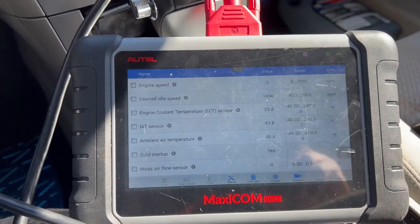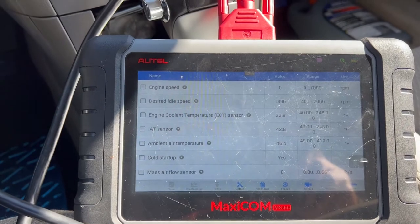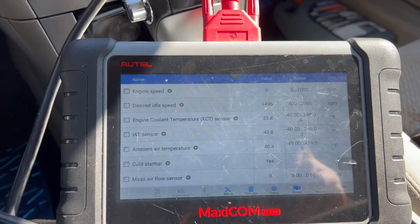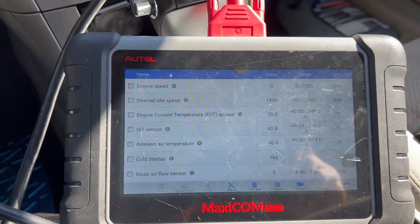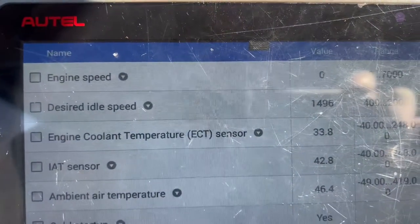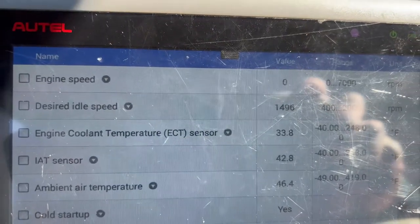We picked this car up last night and it's been sitting since then. It hasn't been started today and it's about 12:30 in the afternoon on Saturday, February the 5th. As you can see, the engine coolant temperature sensor is reading 33 degrees with the car not even started — we know that's a lie. Let's turn it on.